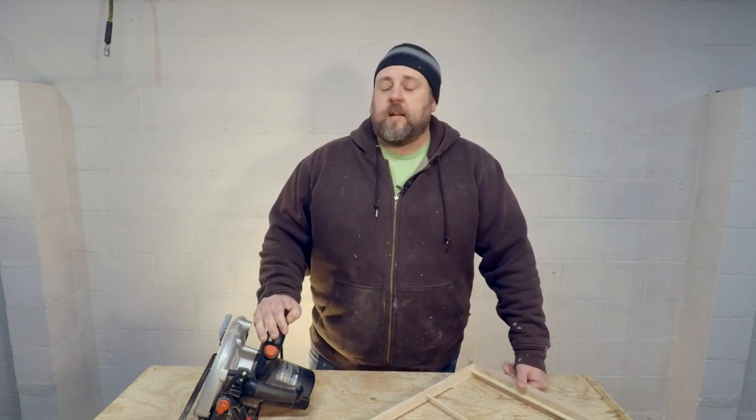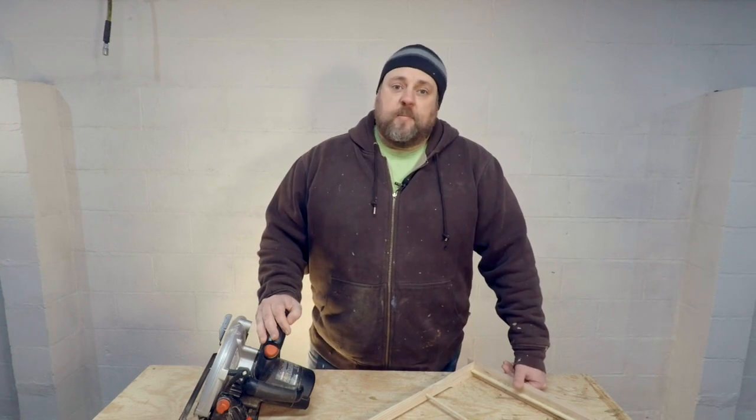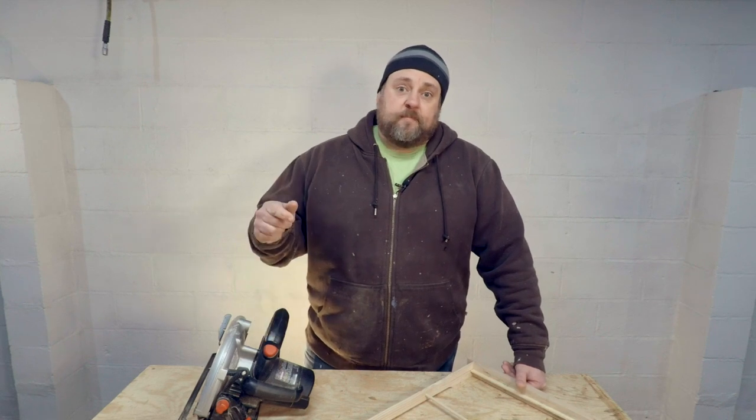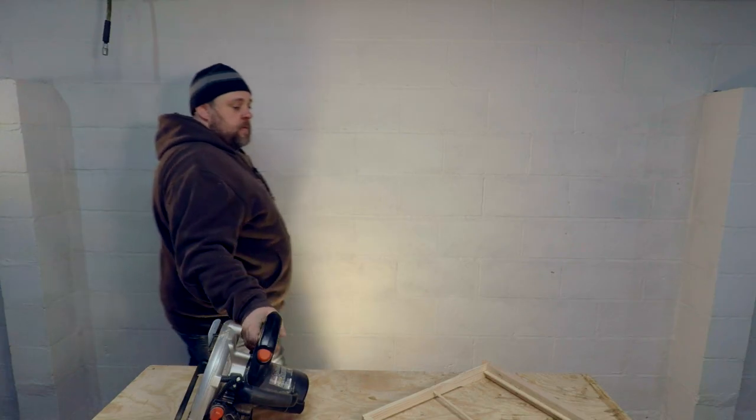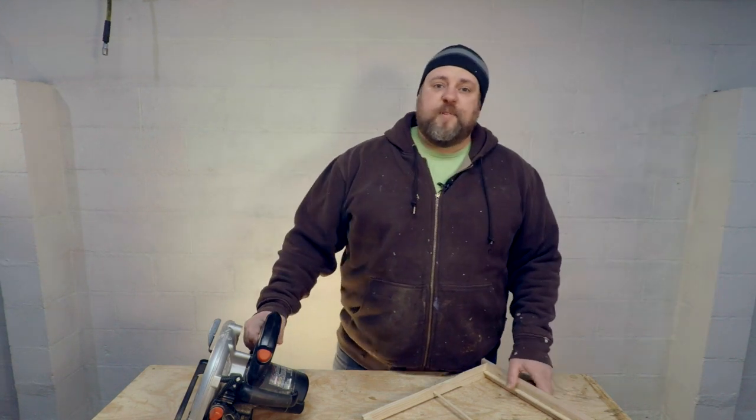I know some of you guys out there have made some comments on the safety of some of the techniques I'm using and I hear you. I'm not the safest person in the world and I'm sure my friends and family would agree with that. So because of that, I'm going to put this disclaimer up — pretty much don't do anything you see here if it's not safe. Now that everybody knows you shouldn't do this at home, let's get to work.